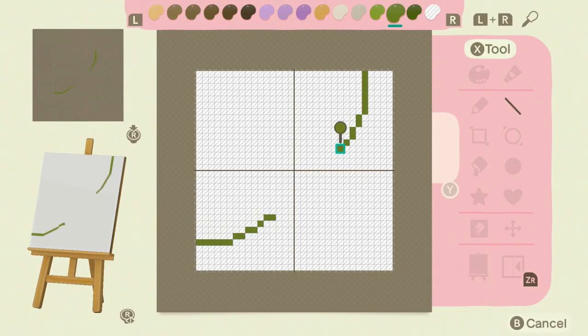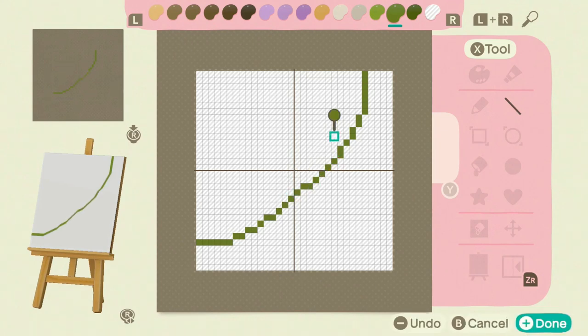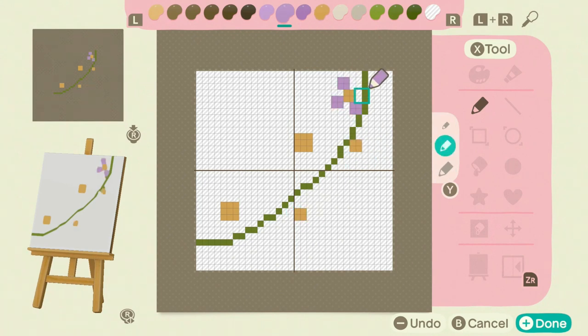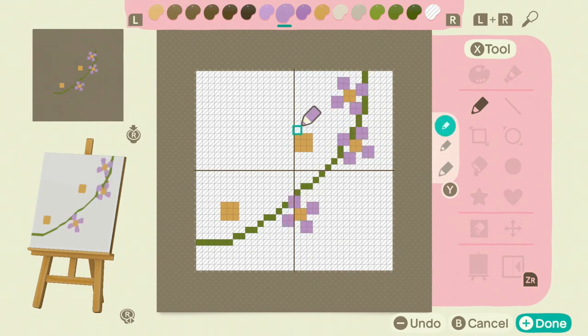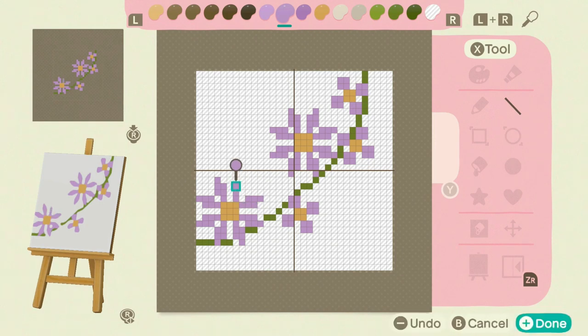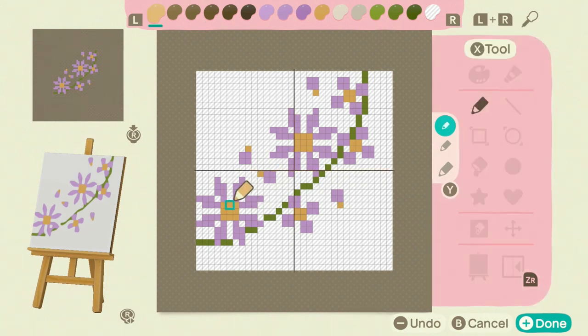First, we're going to start with the green ring. We're going to do it about four spaces away from the edge on both corners, and then we're just going to arc it together and try to make it look a little rounded on each side. It doesn't have to be perfect — it's really just setting down a base shape and plotting where we can put our flowers.